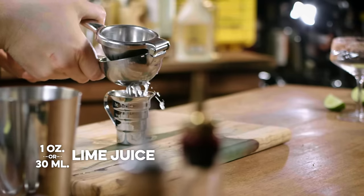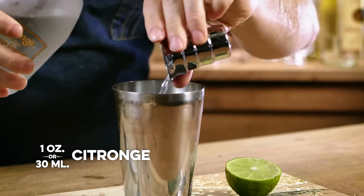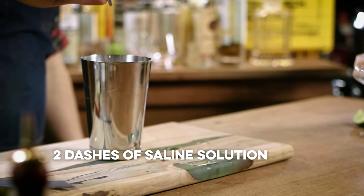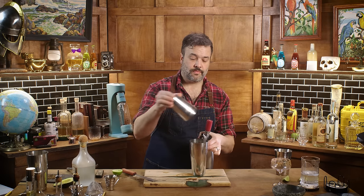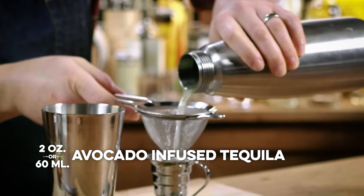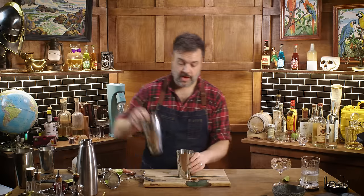We're going to start with one ounce of lime juice, one ounce of Cointreau, Grand Marnier, or dry Curaçao — take your pick. A dash or two of a 20% saline solution. Now we want two ounces of our avocado-infused tequila. Shake it up with some ice.